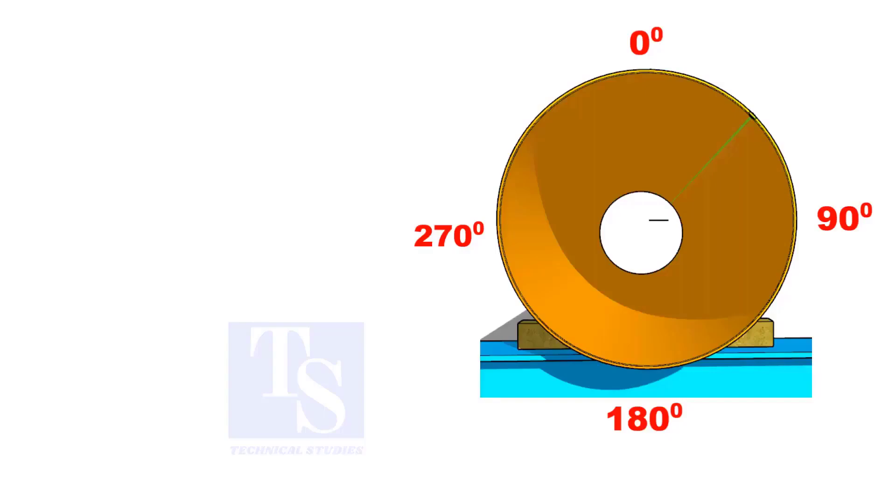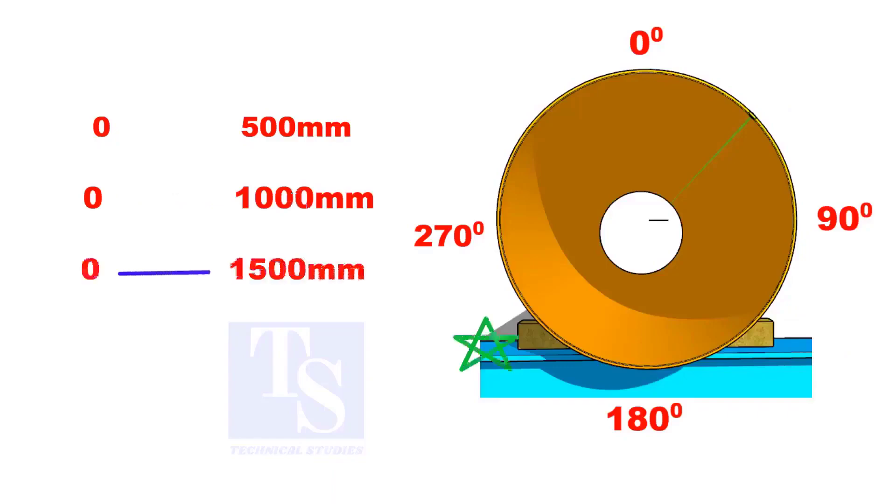In the progressive method, hold the 0 millimeters on the center line and mark 500 millimeters on the pipe. Then 0 to 1000, and 0 to 1500 millimeters. Make sure the 270-degree segment is exactly 500 millimeters.